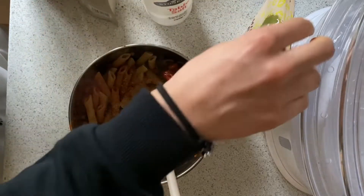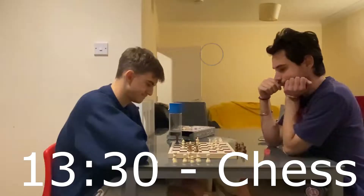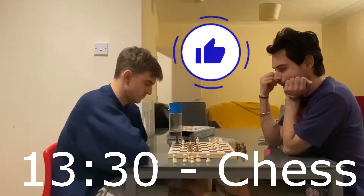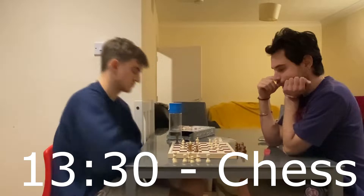That's basically lunch done. I'll probably go watch some Total War Legends on YouTube - he usually streams right around that time. Then I played some chess with my friend, just a quick little game. We play sometimes in the evenings and it's quite fun. I'm trying to learn but I'm not very good yet, so don't challenge me please.